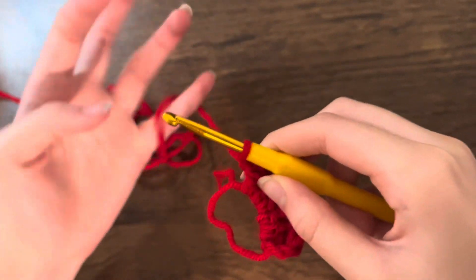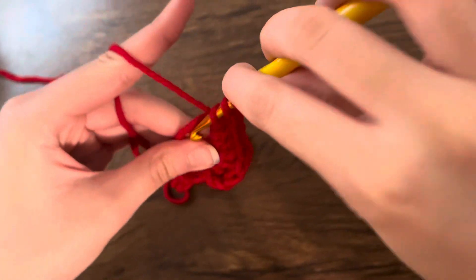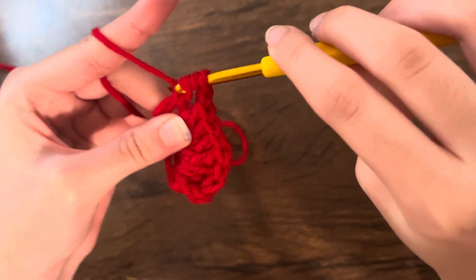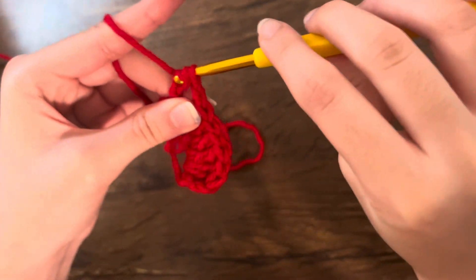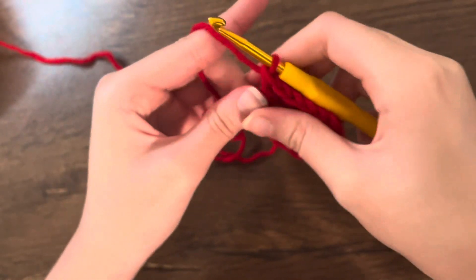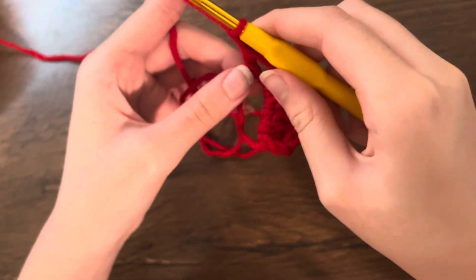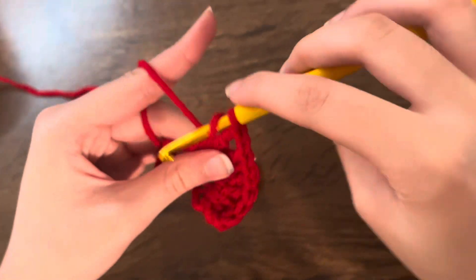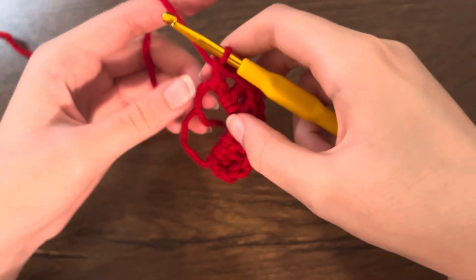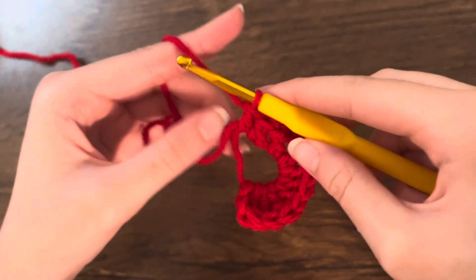Chain one, then do another treble crochet — three loops into the ring, pull through two, pull through two, pull through two. Then chain one again, and do three double crochets. If your magic ring is a bit big, just pull on it to tighten. Continue making three double crochets — that's three double crochets done.